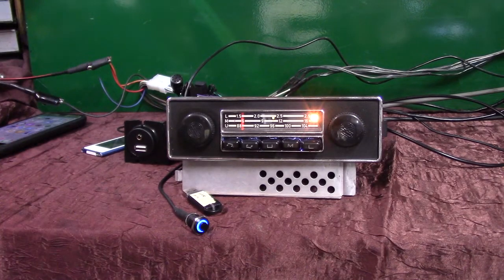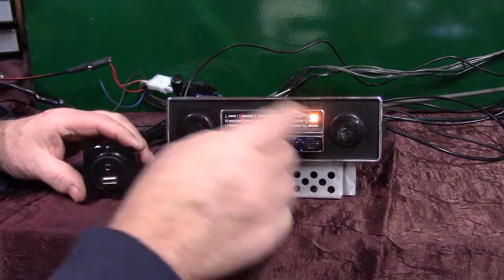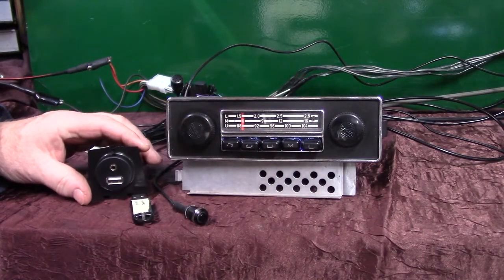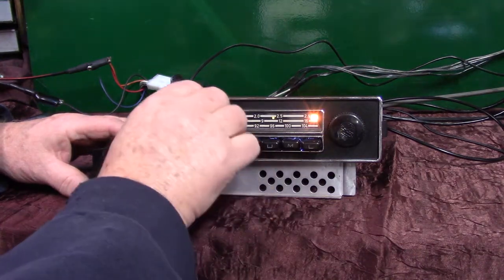That's how your Bluetooth pairing works. Now every time you get in your vehicle and you have this phone — or your phone after you pair it up — when you turn the radio on and you've got your phone with you, it'll come on and say Bluetooth connected. You'll notice that the little button is lit up. Let's turn the unit off and fire it up and make sure she comes on and connects to the phone. There you go — we got that.